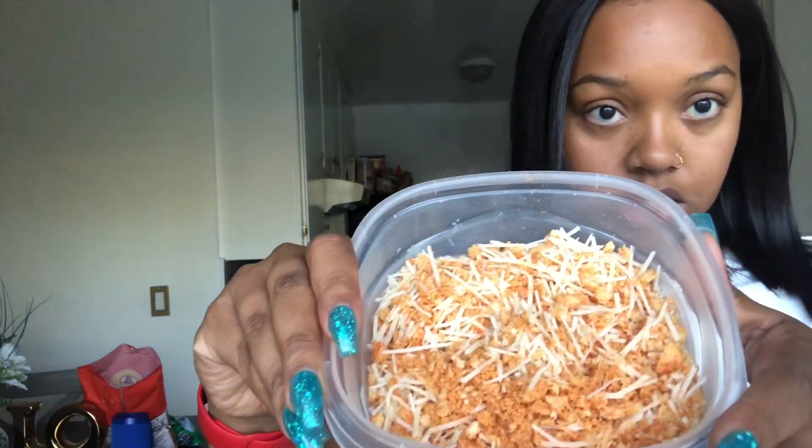So I'm finished with my pork rinds and Parmesan cheese mixture. You should have it about half and half, but try to do enough so that you don't have to do it again. I'm only doing two pieces of chicken, and depending on how big they are, that determines how much crust you're gonna need.